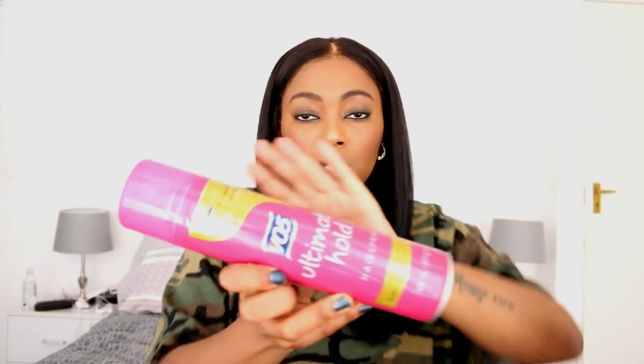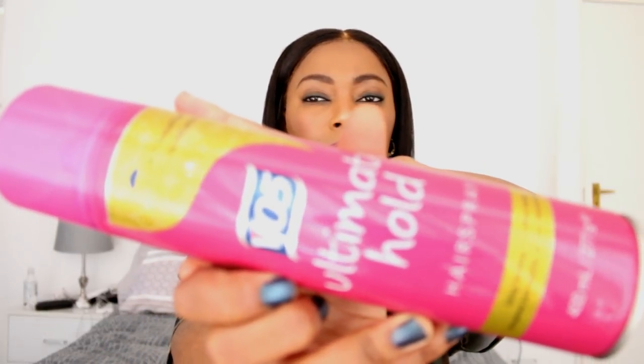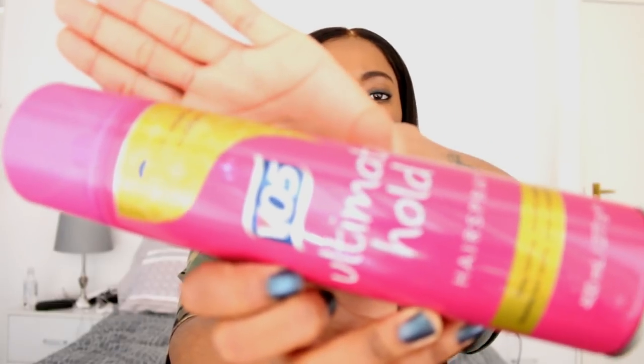In case you're wondering what can replace the Got2b Glued holding spray, I would say any extreme hold spray, but I particularly use the VO5 Ultimate Hold Spray. I'll leave the product names in the description box below. That's what I use.